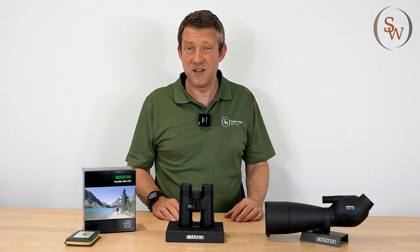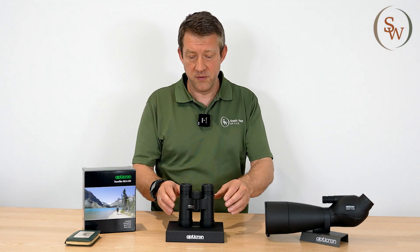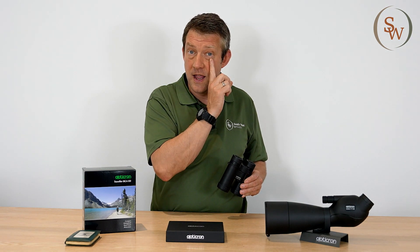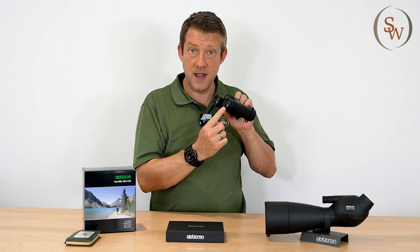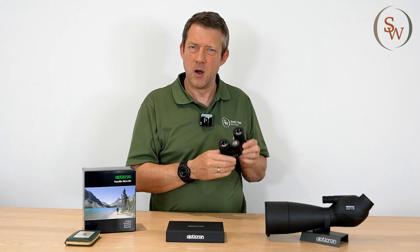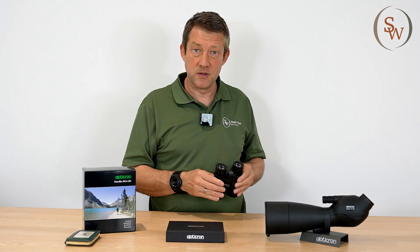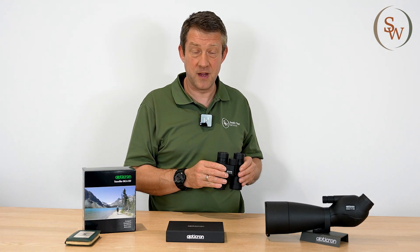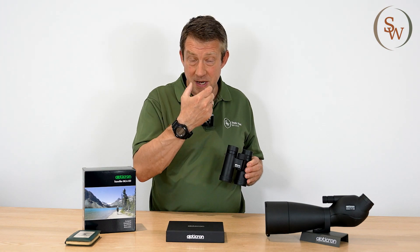Well really it's just a complex term for describing the distance between your two pupils — between here and here, and between here and here. Why does that matter? Well typically when you're getting a new pair of binoculars you want to fit something that suits the width of that spacing.